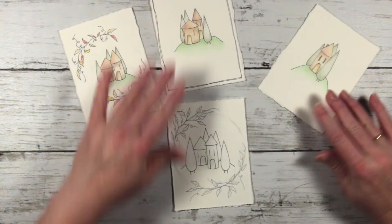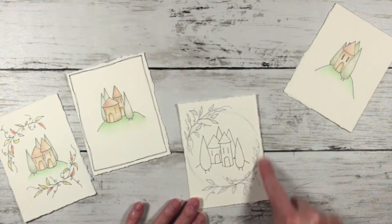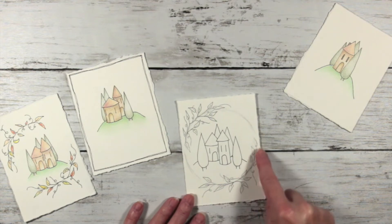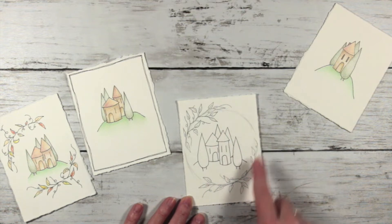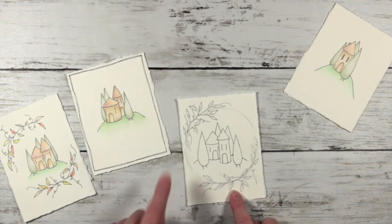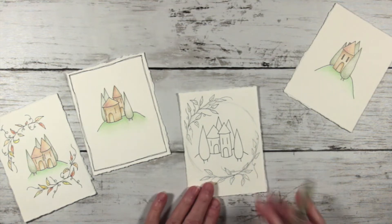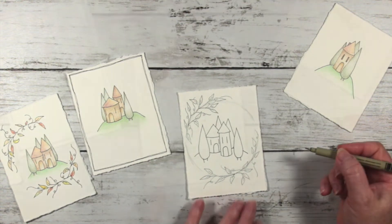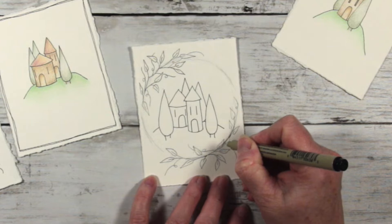I've already drawn out my little houses and the main elements of my scene, and I've also very roughly drawn this circle — my leaves follow half, or a quarter, or maybe a third of this circle. You can decide how much of the circle you want to fill in; you could do a whole wreath, or just a little bit on the bottom and around the top. I'm going to ink these in to show you in more detail. I start with a line where I want my leaves to go.